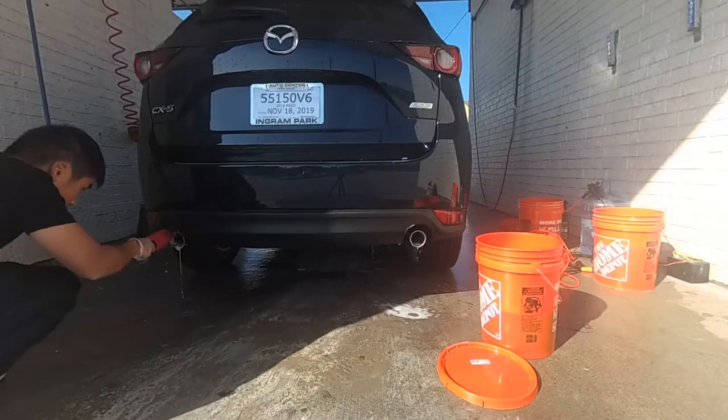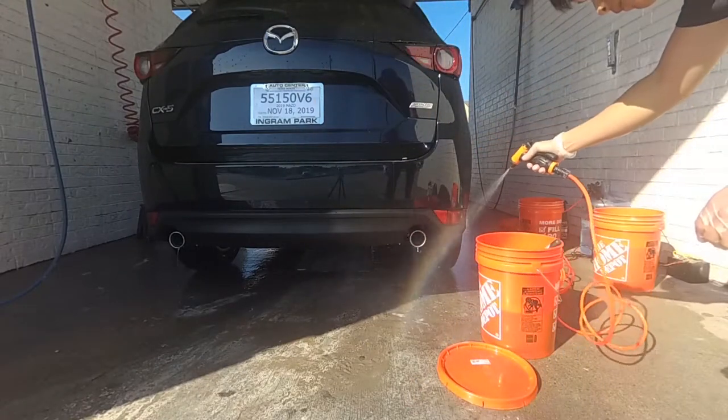Don't forget to clean the exhaust. Larry recommends cleaning it while you clean the wheel. I use the wheel woolly and the wheel bucket to clean the exhaust as well.